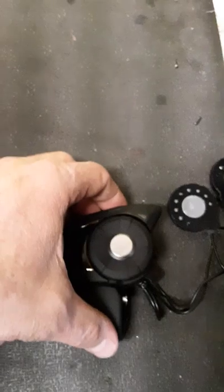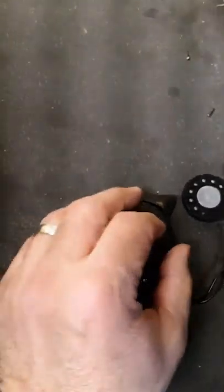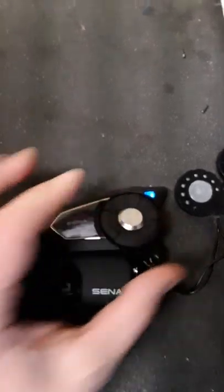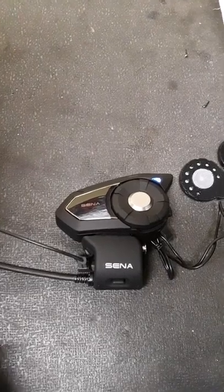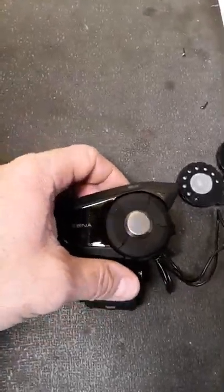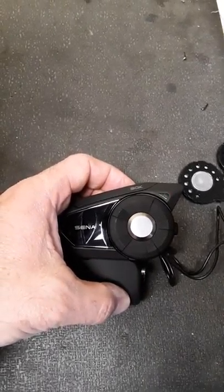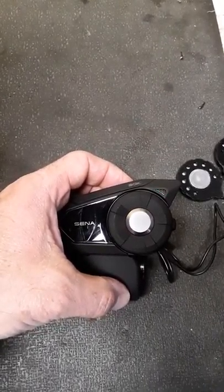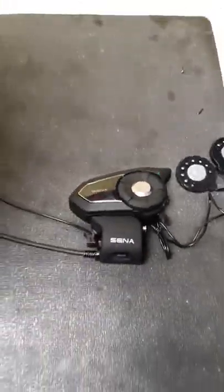I'll turn on another 30k and turn on the mesh. I'll tap the mesh — mesh intercom on private mode. And now both are in a private conversation.